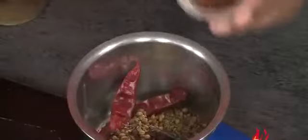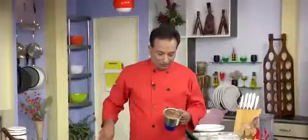Then we're going to add this anardana powder. Now in this we're going to add some black salt so that once this powder comes out it is very tasty. If you want you can also add a pinch of salt, but I think the black salt was enough. I'm going to add just a little bit of salt. Now the masala is all ready.